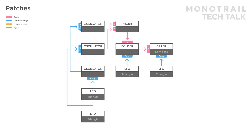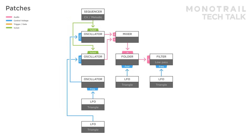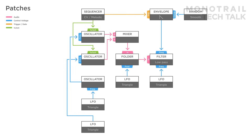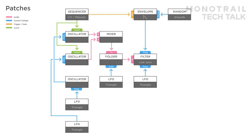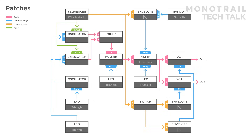Trying to tame patches like this is a lot of fun. Here a sequencer is added tuning the two audible oscillators. It's also triggering an attack-decay envelope modulating the filter. The decay of the envelope is modulated with a smooth random voltage. To add a nice stereo effect, the signal from the filter is sent to two VCAs used for the left and right outputs. A copy of the trigger pattern is sent to a switch dividing the pattern over two envelopes, each opening one of the VCAs, creating a wide stereo signal.